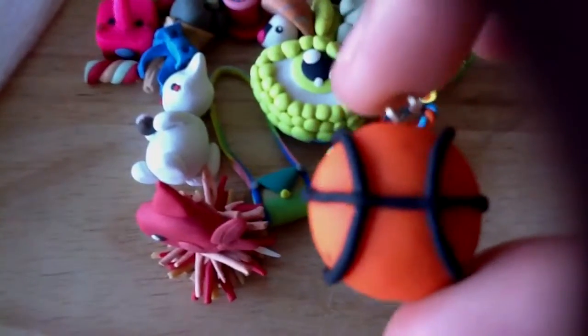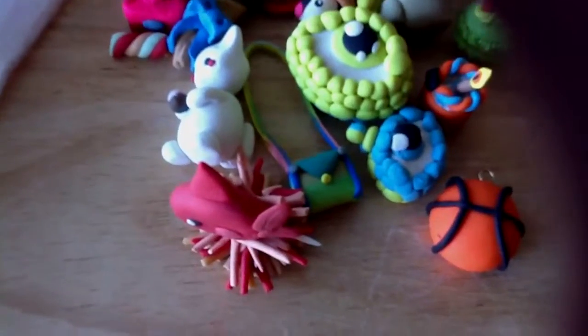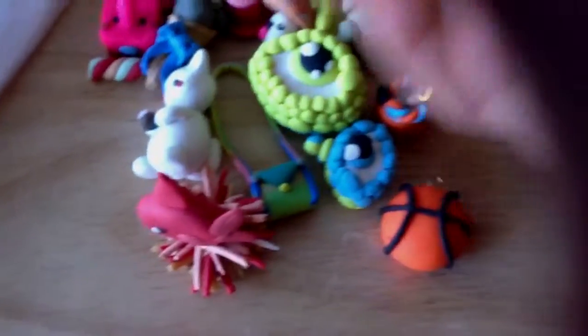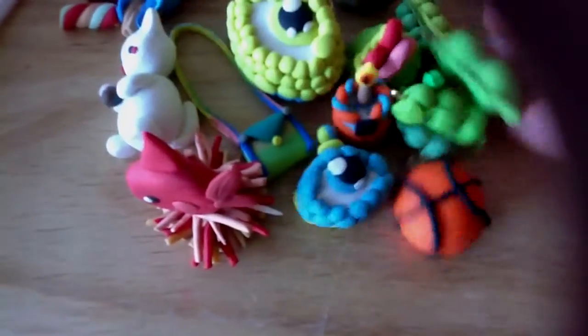A basketball, and then I have three pea charms, and then a clock.